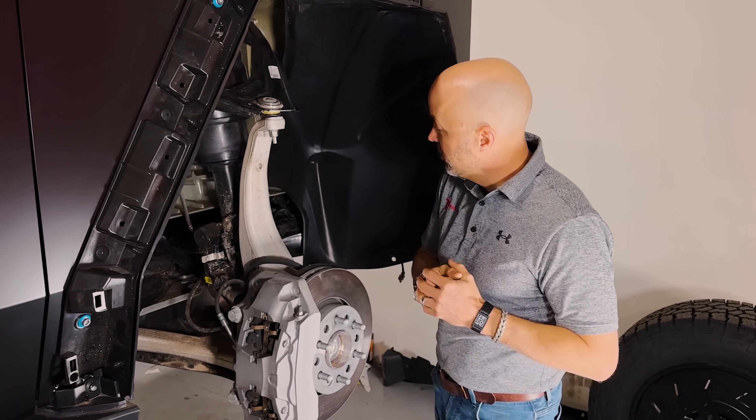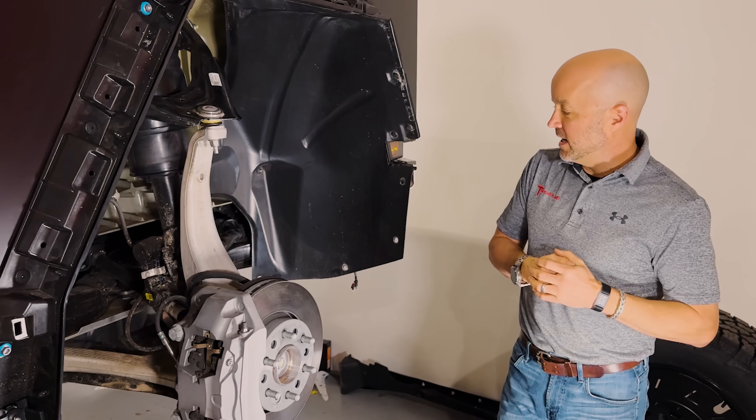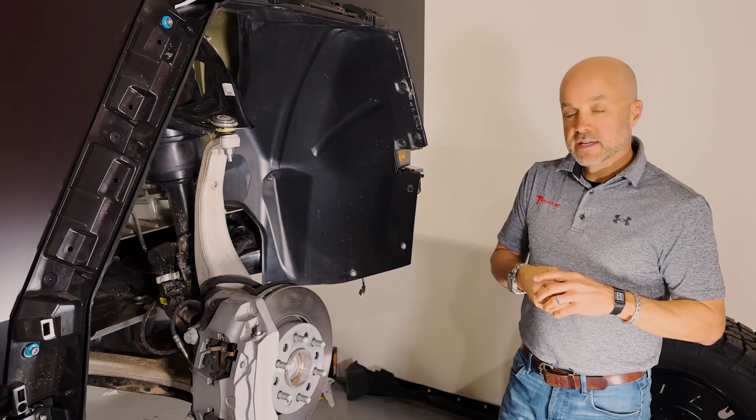Pretty straightforward though. Let's go ahead and put it back down, take a rear wheel off, and take a look at the back.